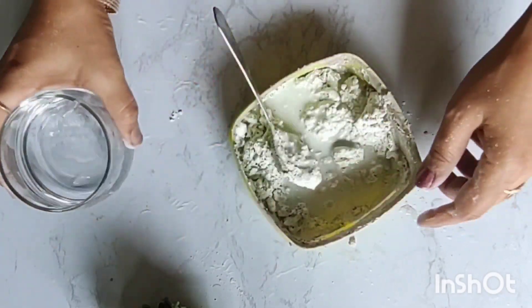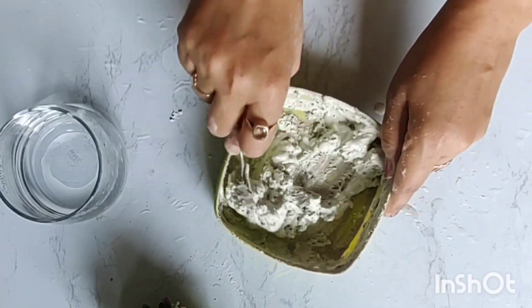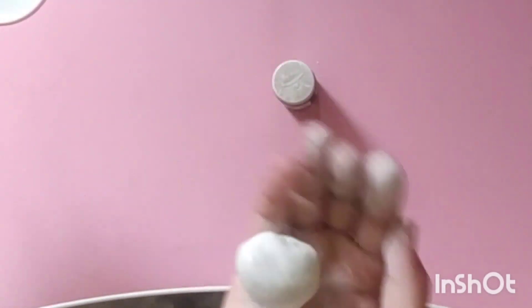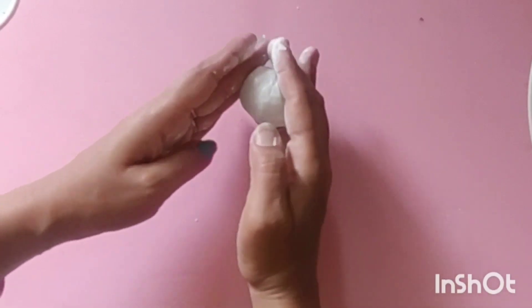I have made a dough for wall putty and a mixer. I have used waste bottles and acrylic colors to make this project.